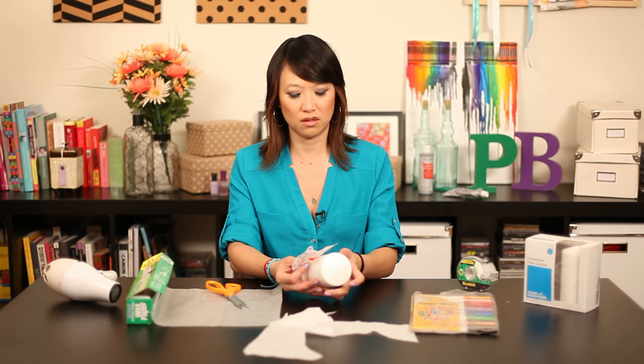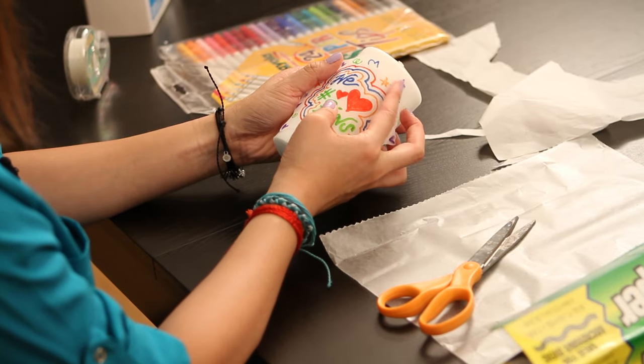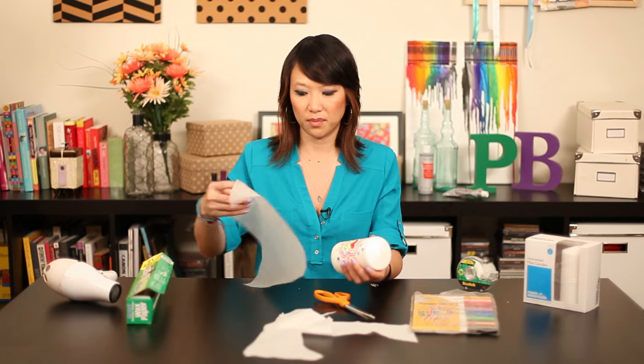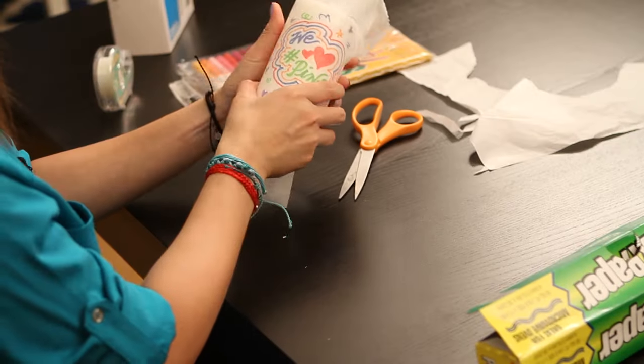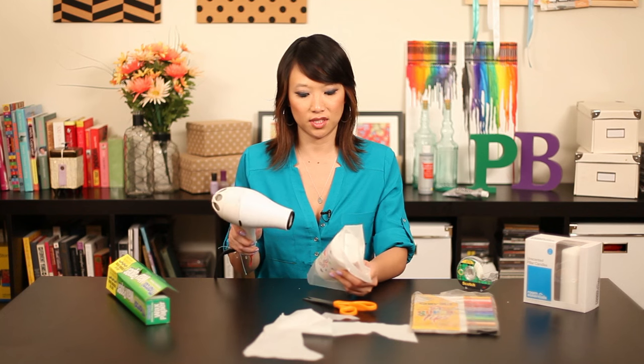Now you put the design on your candle, like so, and you take the wax paper, cover it, and you turn on your blow dryer and see if it works.